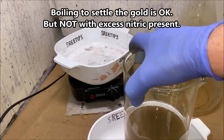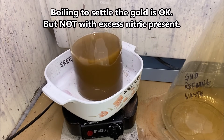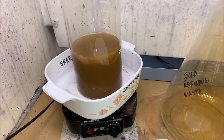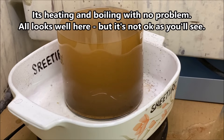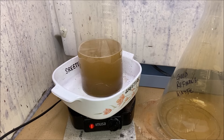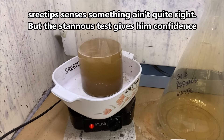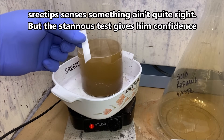Alright, we're going to put this up on the heat to see if we can get it to settle out. It's been boiling now for about 20 minutes. I'll get a little of the solution on a piece of filter and do a Stannous test.